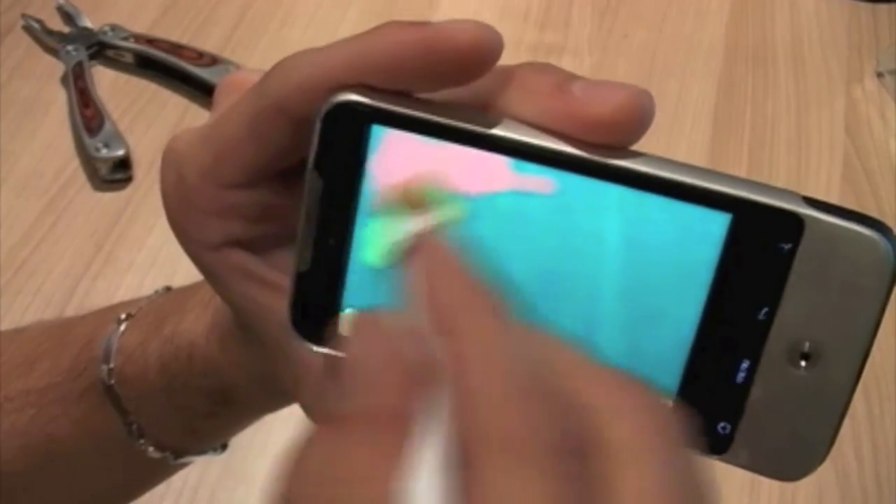What's going on guys, Dom247 here, and I'm going to be showing you today how to make your own capacitive touchscreen stylus with stuff that you probably already have at your house.